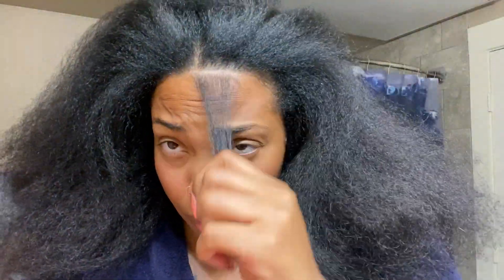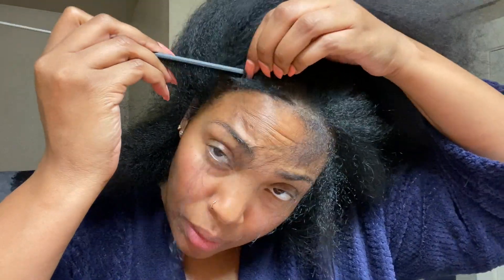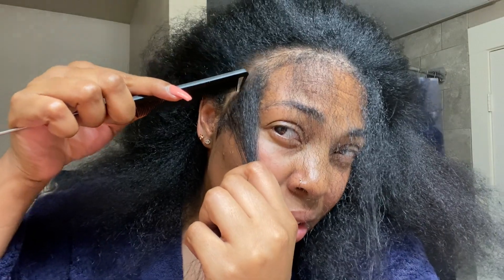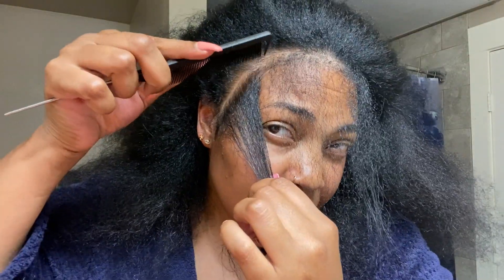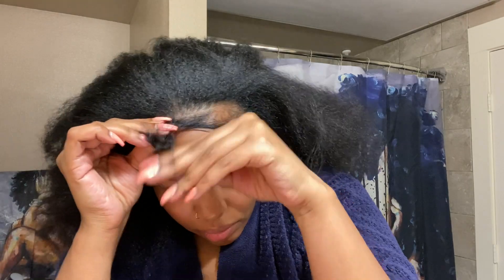I'm going to try something new — I'm going to leave some baby hairs, or what I call baby hairs, but I don't really have baby hairs. My hairline is crazy. As I part around to get a little bit of hair out, my hairline has long hair in it and then the corners have really short hair, so it looks like I'm bald, but I'm not bald. That's just how my hairline works. When I section this out, I'm trying to leave as little hair as possible because you can get heat damage.